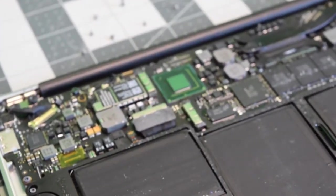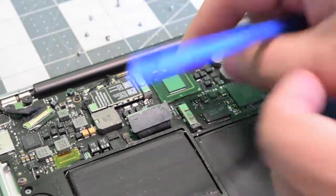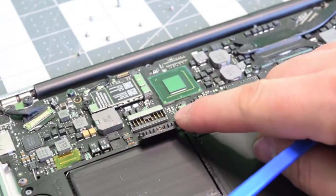With the screws removed, we can go ahead and just pop the back panel right up. Before we do any work, let's go ahead and disconnect that battery. Pry underneath it with your fingernail or plastic tool and just pop it out of the way.